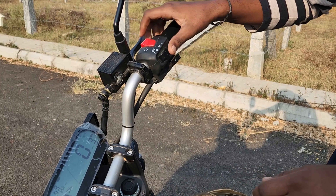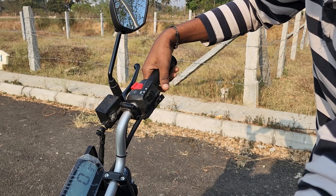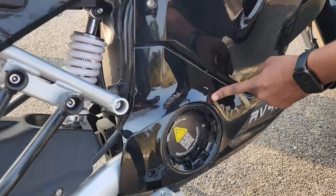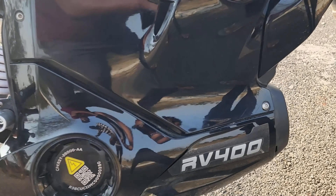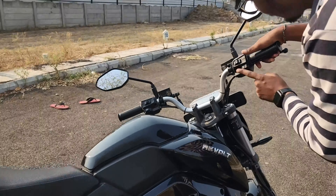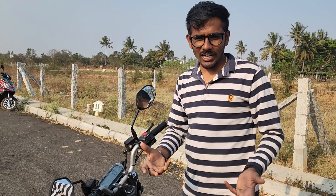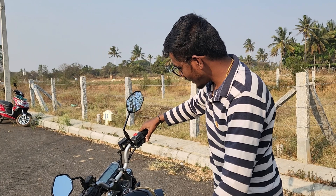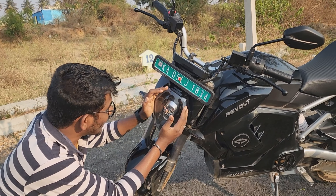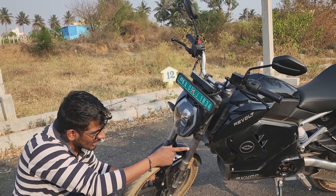Let me turn on the bike and press the button to demonstrate. If you press the button, you will hear the simulated sound. The bike also features DRL headlights. The LED lighting covers all lights on the bike, and the head display is on the right side.